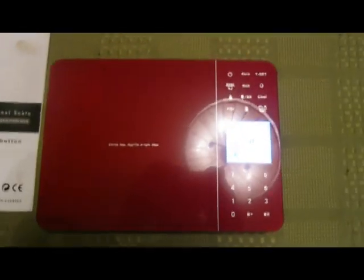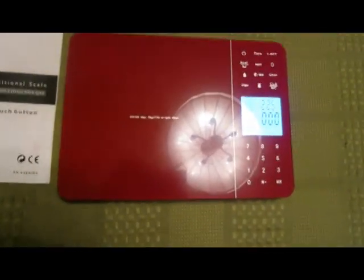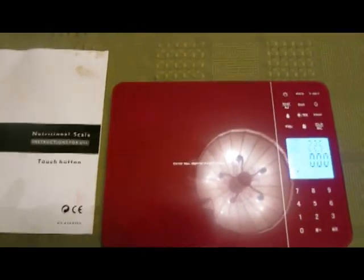So here's what the scale looks like, and I apologize — in some cases the camera doesn't quite focus on the display, but I do manage to get most of it in focus eventually.